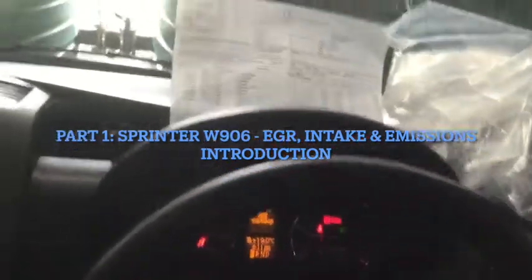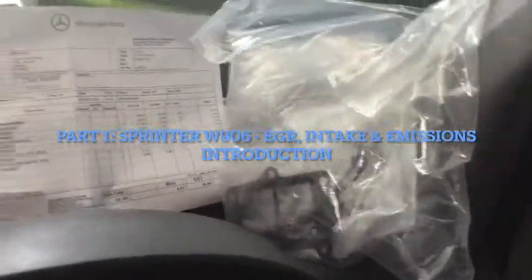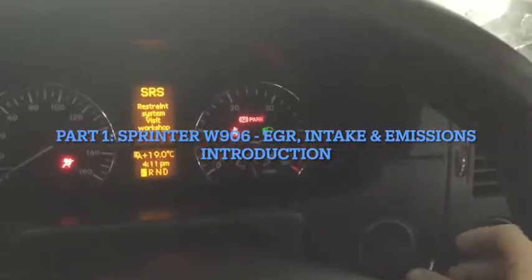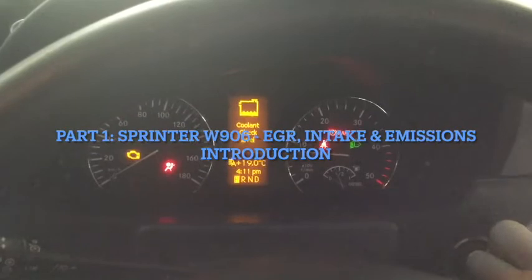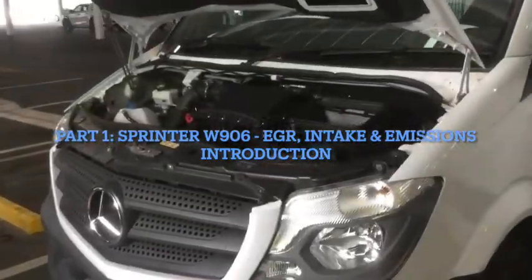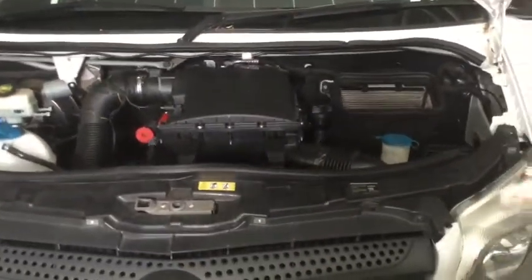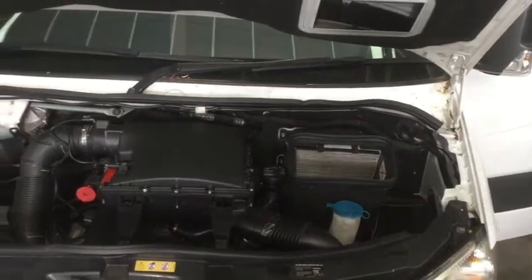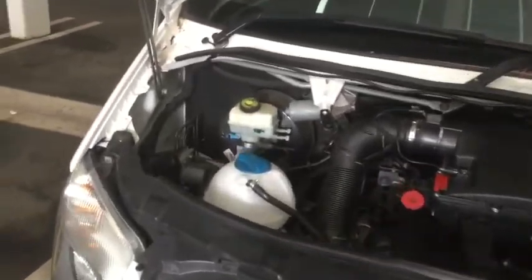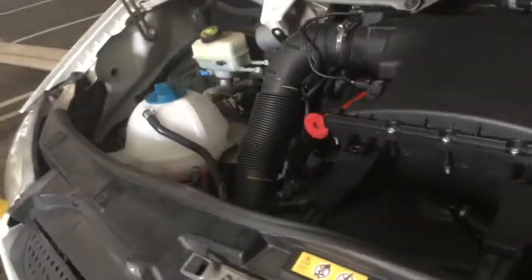Let's get into this project. We have the Sprinter W906. I've had a few problems with leaking coolant — I think the emissions system is giving me a flashing engine light. I've pulled some of the intake and emissions gear off. It needs a service and I don't think it's been touched since it left the factory. We're basically going to do the best we can to service the emissions and intake with new gaskets and seals and to clean everything up.